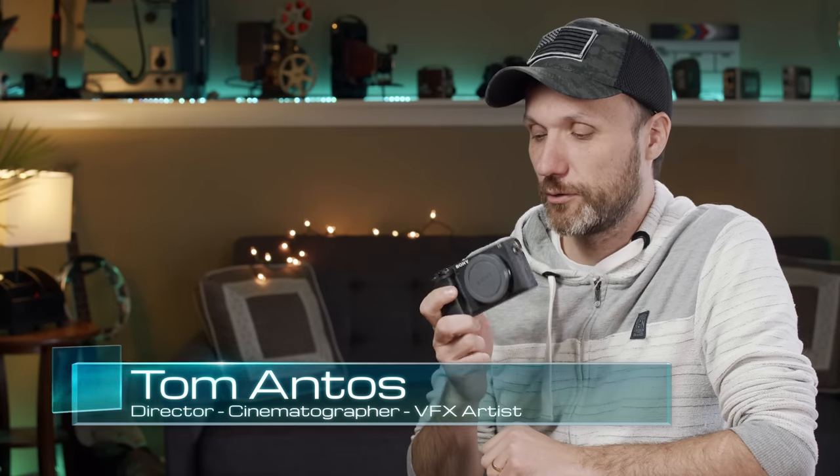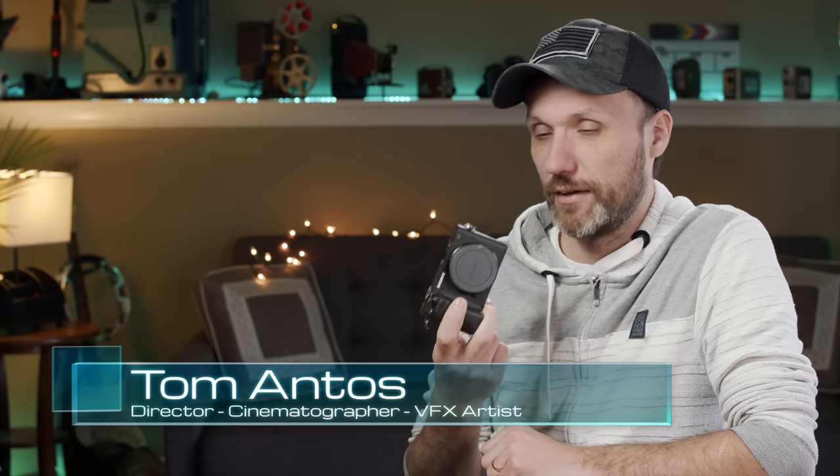I was gonna do a video reviewing the Sony a6400, but after using this camera it's kind of hard to get excited about it — not because there's nothing good about it, there's actually quite a few things. But we're living in a world right now where I would almost say the market's oversaturated with cameras, especially video/photo hybrid cameras. There are so many out there.